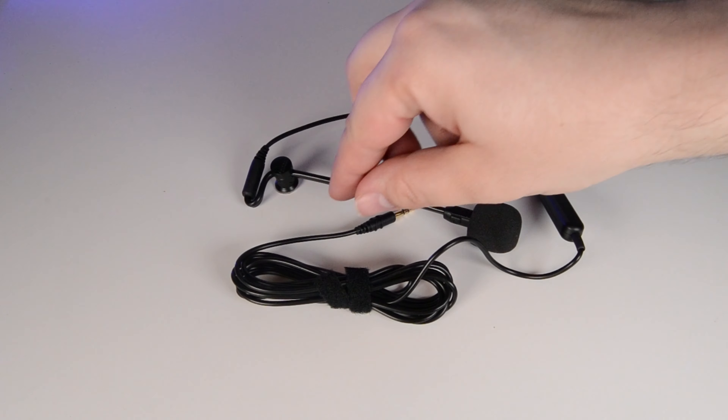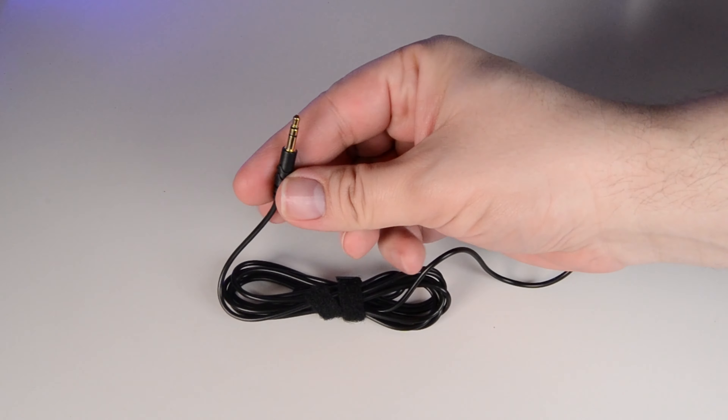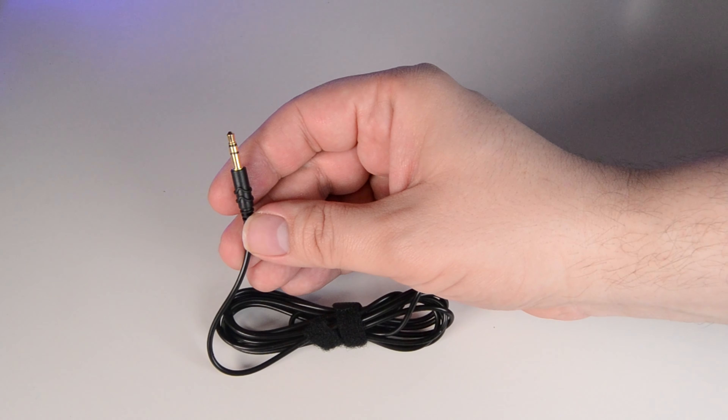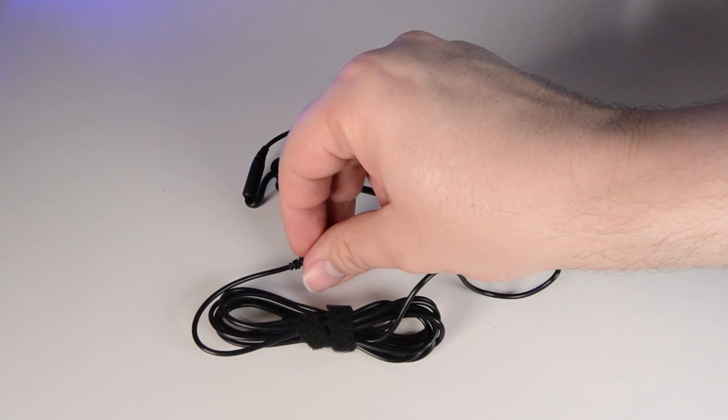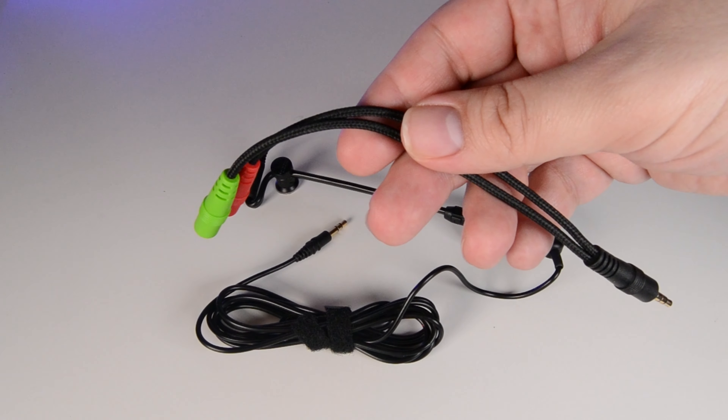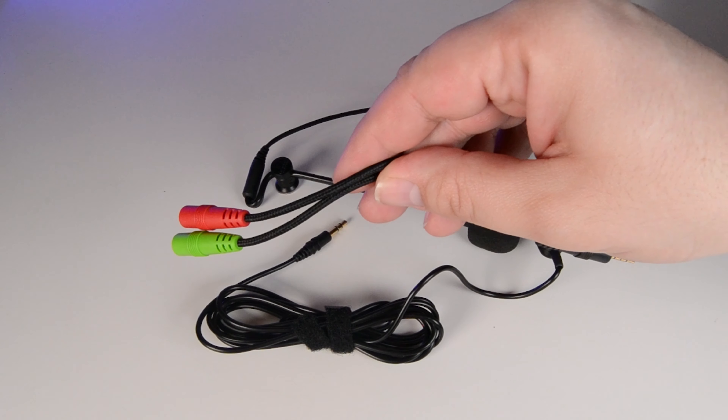Looking at the ModMic itself, it has a 3.5mm 3-pole jack on the end, so it can attach to most audio equipment that has a 3.5mm microphone connector. So if you want to use it with a mobile — if it has a headphone jack — or most laptops, you'll probably need to get a 4-pole headphone and microphone adapter, like one of these.